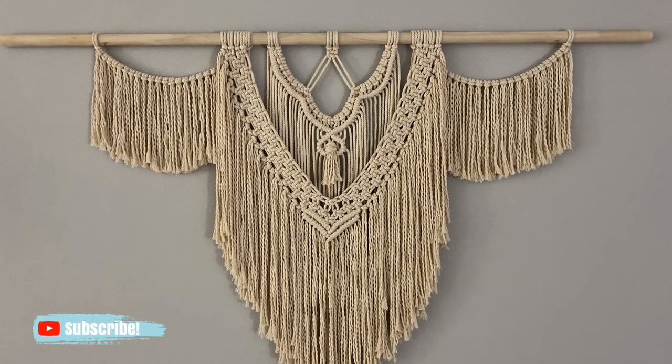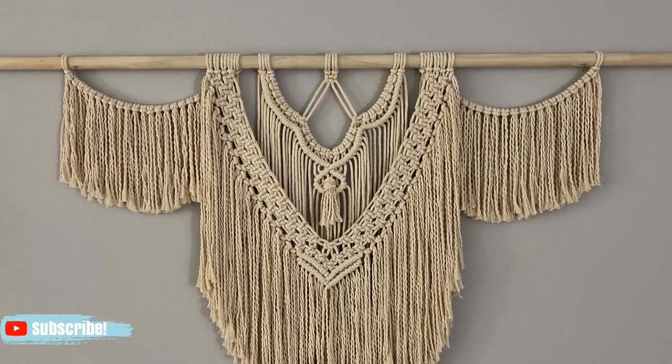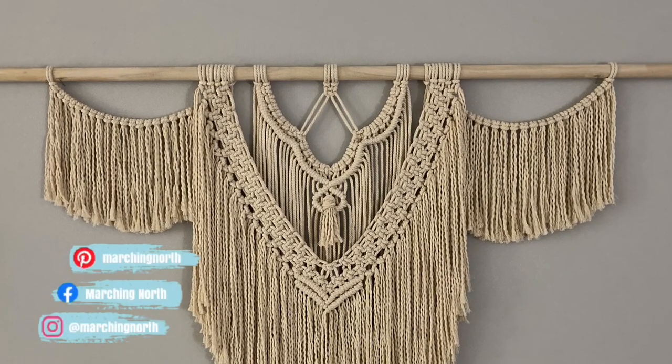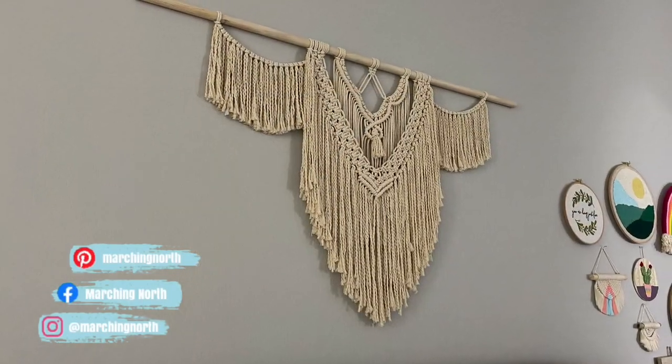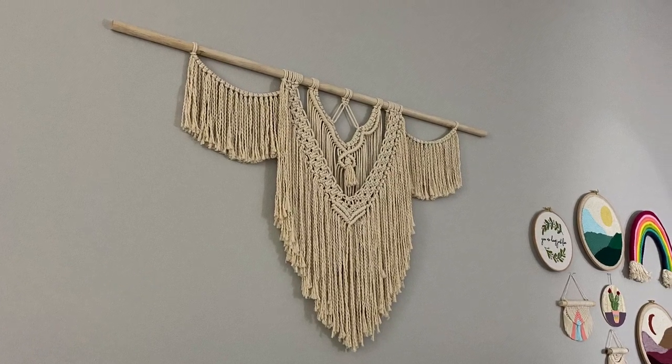Hey guys, it's me Crystal from Marching North and today I'm going to show you how to make this large macrame wall hanging. You'll find the supply list in the description below and a link to the written tutorial down below as well.